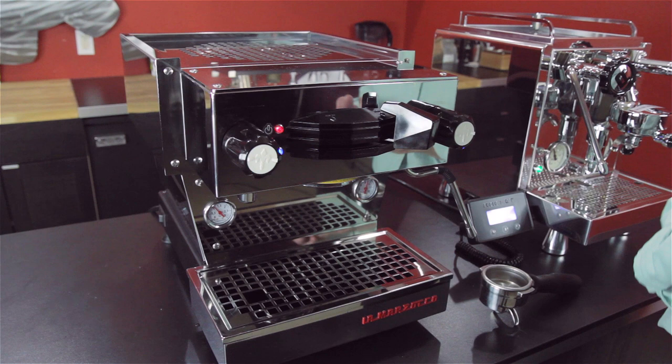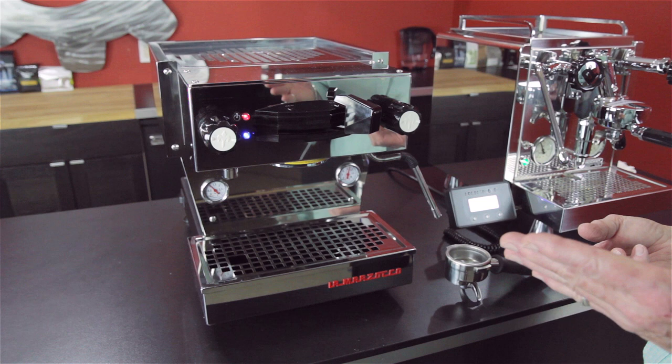So if you have your grinder, your coffee, and the tamp all set properly, it's going to go up to about 10 and then come back to about 9.5, and that should be right. At the end of the day, they'll play around — it's all up to what tastes good to you.